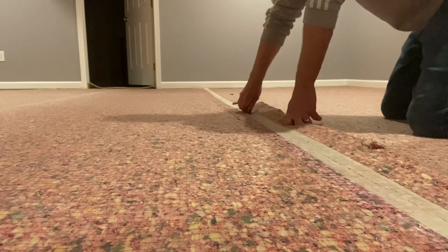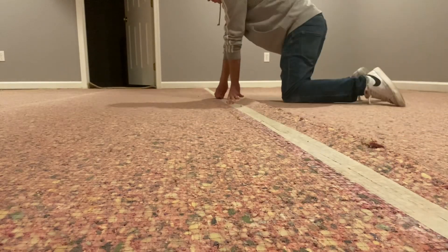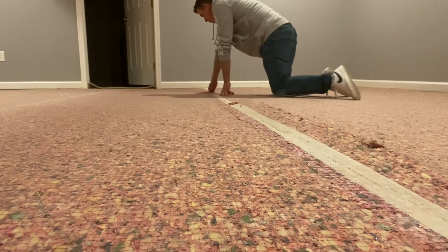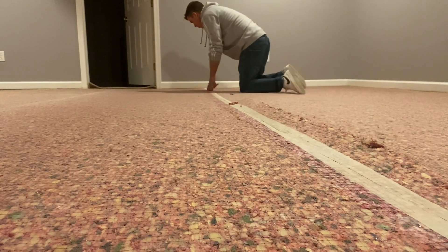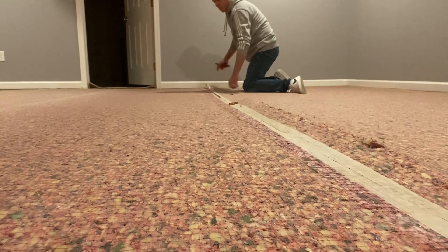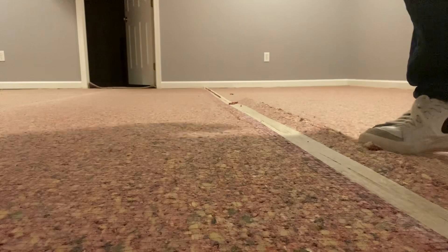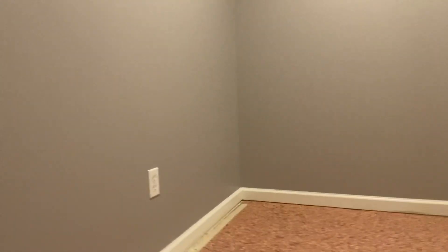It's just taped down and it's old dusty pad. So all you really need is a knife, and being real, you don't even need that — you could just tear it and go. But what I like to do is go around and basically split the tape that was holding all the seams together and the tape that was holding it to the tack strip. So we're just going to use a razor blade, go around the perimeter, get everything cut loose so it's easy and manageable.